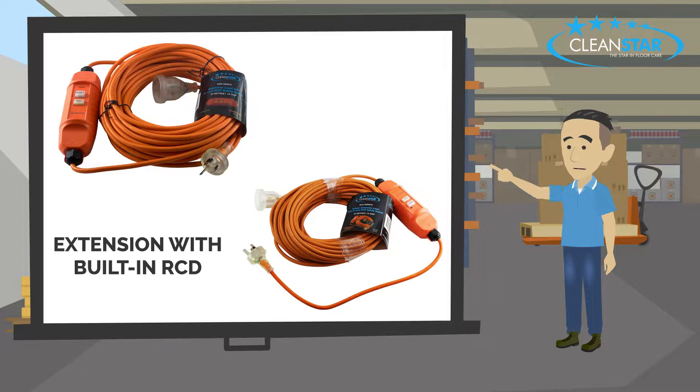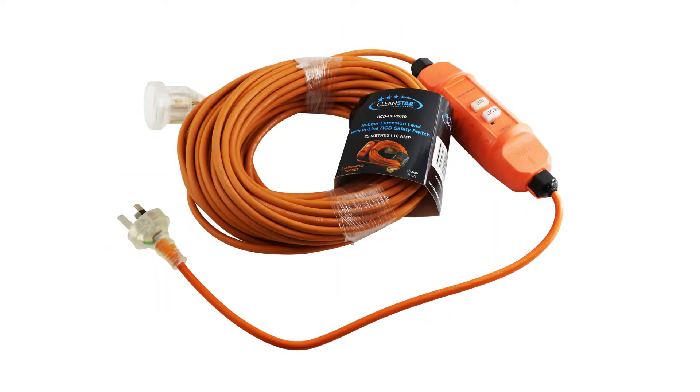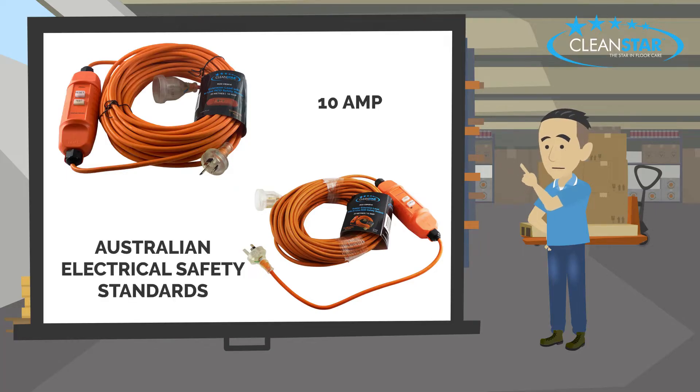For your convenience, here we see the complete extension lead with a built-in RCD. Our standard 20-meter extension leads come in a quality cable or a premium rubber version that features a long 40-centimeter piggy tail lead. These leads are both 10 amp and comply with Australian electrical safety regulations.